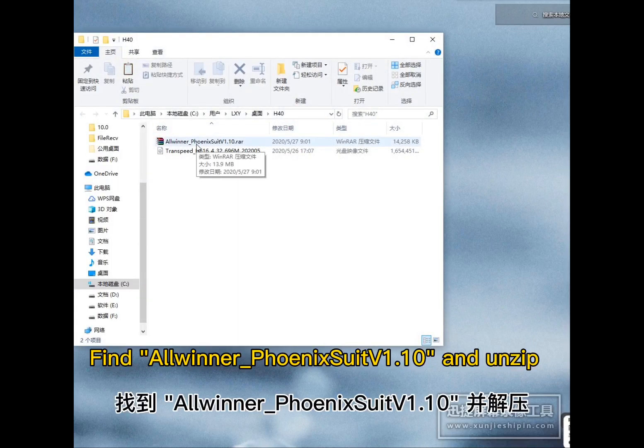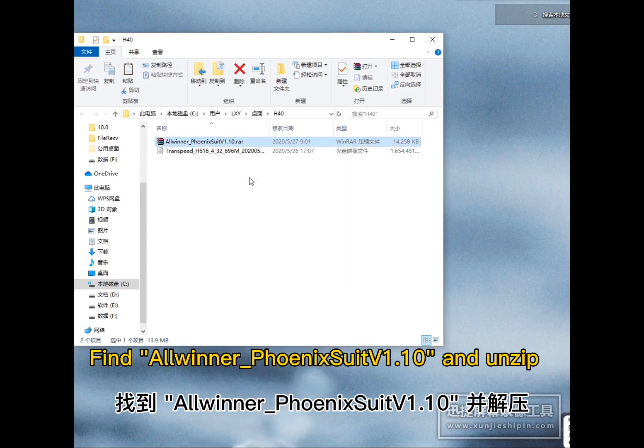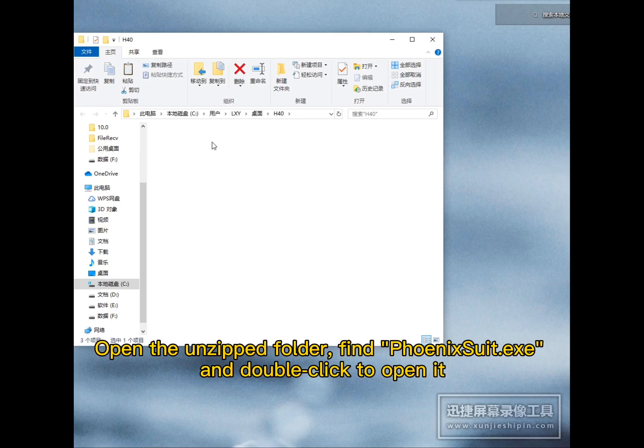Find Winner Phoenix Suit V.10, unzip it, and open the unzipped folder.